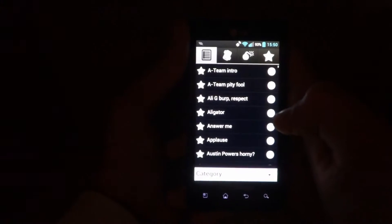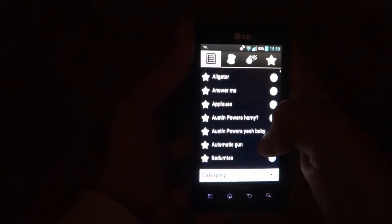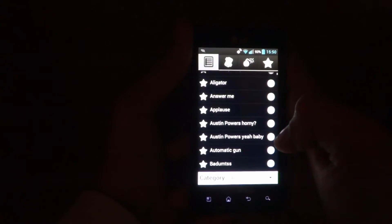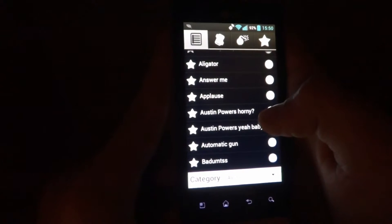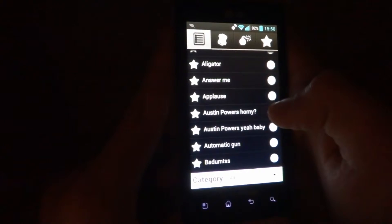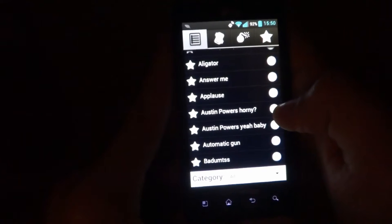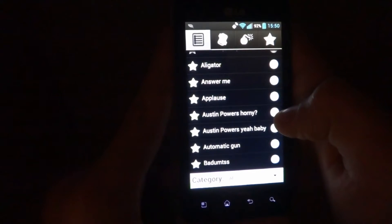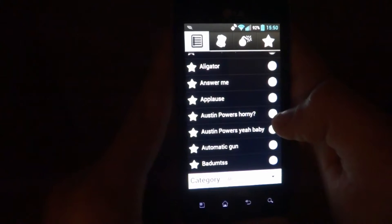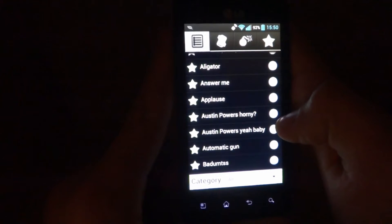I'll go to Funny Sounds so you can hear the sounds. Austin Powers — good movies. If you do not like Austin Powers or think this may be offensive, don't listen to it. Three, two, one. 'I'll make you horny, my friend.' And that's all I'll do.